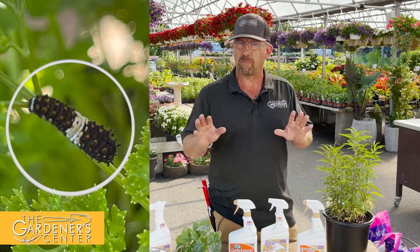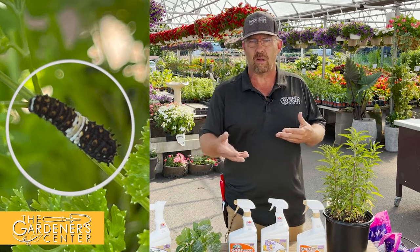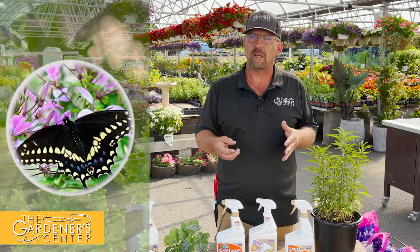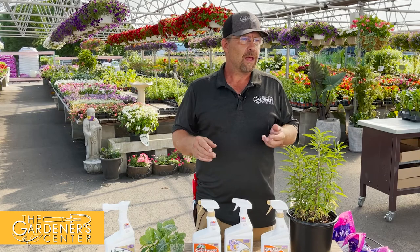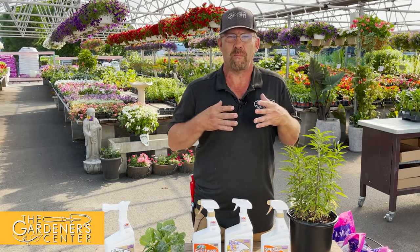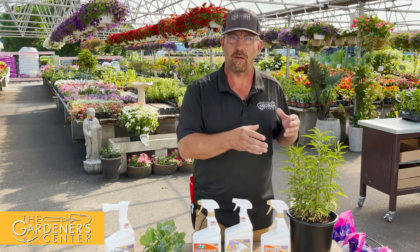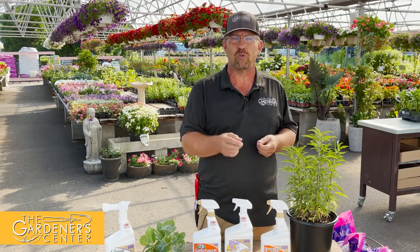People get frustrated when their parsley starts getting eaten by bugs that could potentially turn into a beautiful butterfly, so we want to let them be. I highly recommend planting extra parsley so there's plenty for you and plenty for the swallowtails. Another neat trick: if you're growing parsley and dill and having trouble with swallowtail larvae every year, plant some sacrificial fennel too. People don't embrace fennel nearly as much as dill and parsley, so let the caterpillar larvae have at the fennel all summer while you enjoy the dill and parsley.